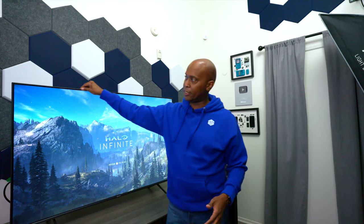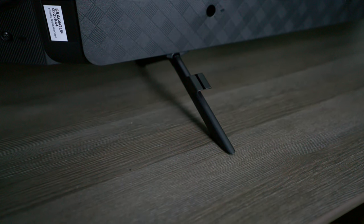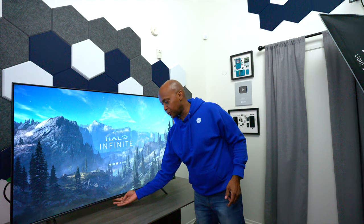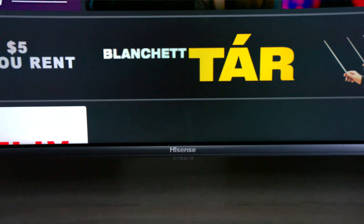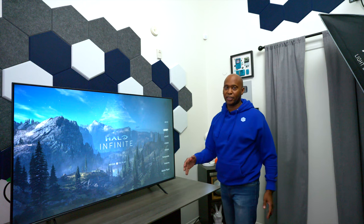In my opinion, this TV has a nice clean look. The bezels are very thin going around the edges, the feet are made out of metal with a little wire management in the back. On the Hisense logo in the center, behind it there's a press button — if you press it, you can switch through all your inputs, but you can't change applications or anything like that.